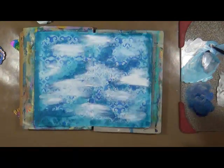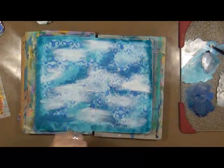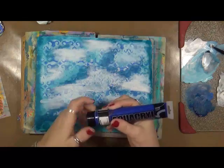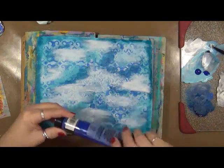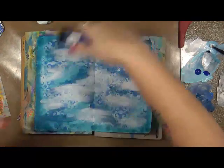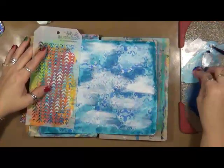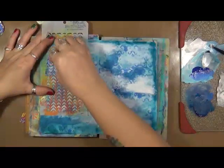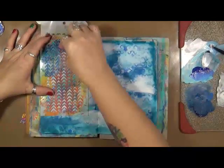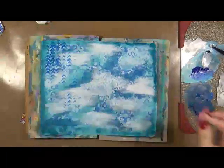I want to dry this up real quick and then come back in with some stencils. Here's just an artist blue that I'm going to use for the stencil. I really like this stencil — I thought it was kind of cool. I'm just going to take a sponge and just try to lightly and hopefully randomly apply it.